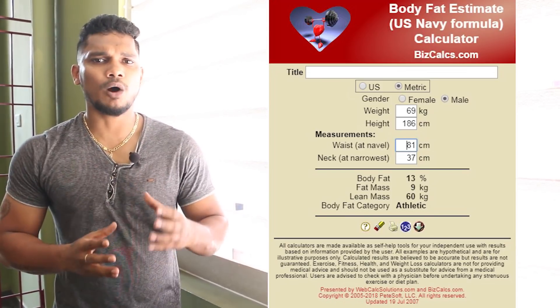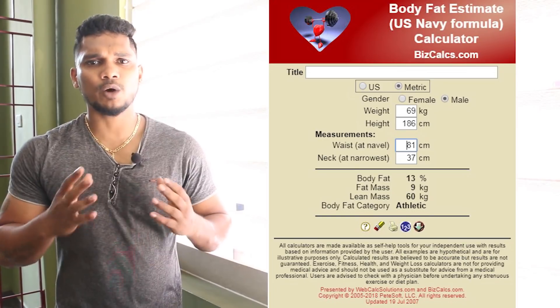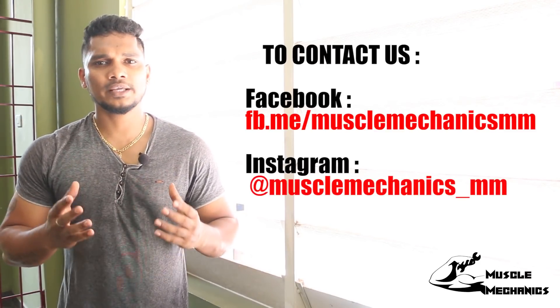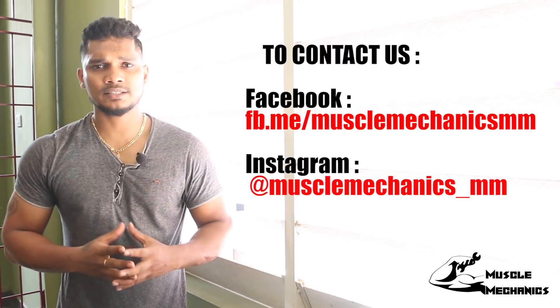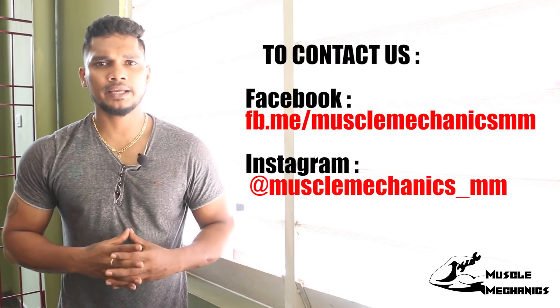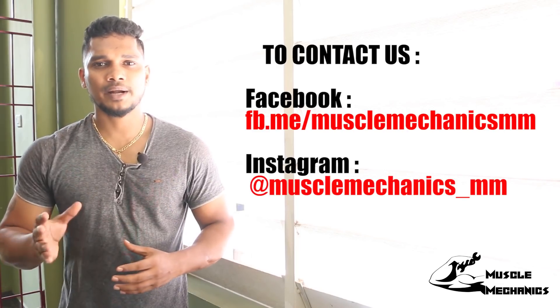This method is also very easy, so you can check your body fat simply. If you like this video, please share it with your friends. You can also contact us by subscribing to our channel and clicking the bell icon.